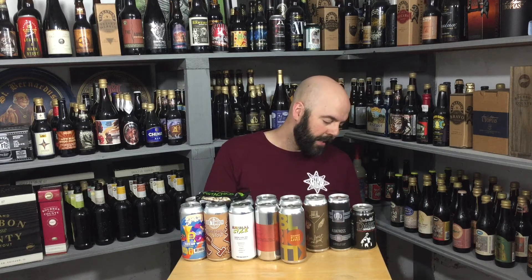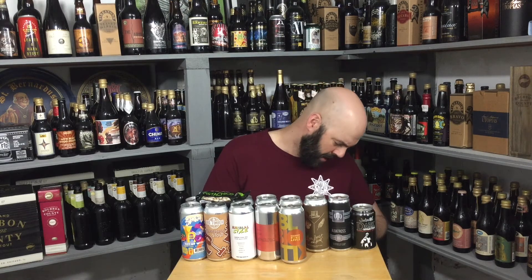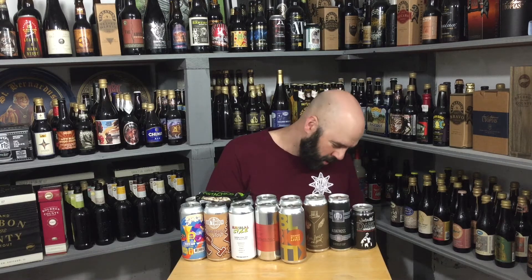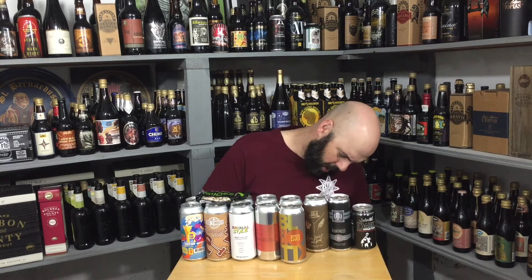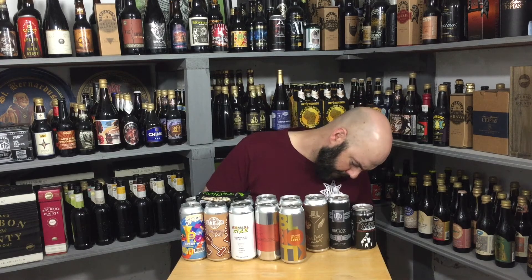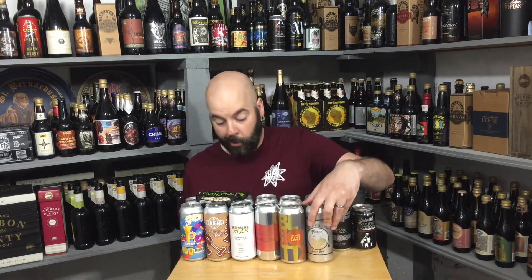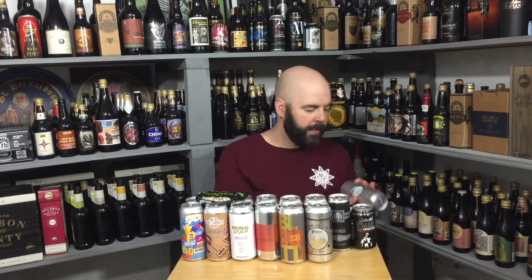Juice box — Through My Lens is a serious juice box. It's got oranges on it, maybe it's just orange. It's a little hard to read the yellow on the gray-silver color. 4% ABV, just says fruited sour. I'm going to guess it's just orange — I'll try to look it up before I drink it on camera.